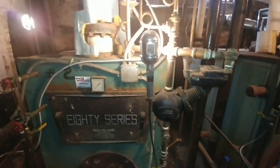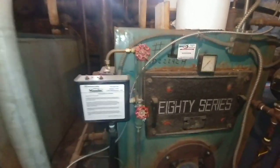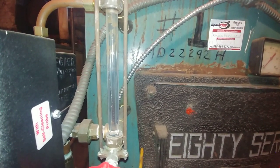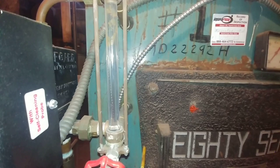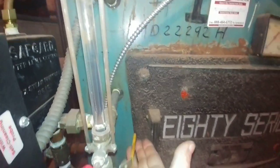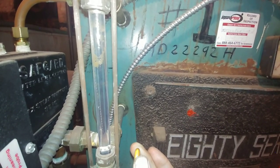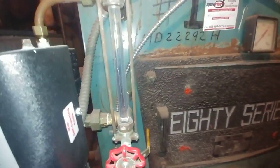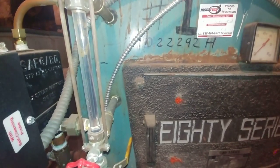This system has two boilers side by side. This was the one that was shut down for the season, and as you can see here, the water level — well, it looks like it's empty. Don't be fooled. This boiler is flooded. To determine that, we open up our drain valve. You can see that — so a flooded boiler can look like there's no water in the boiler.